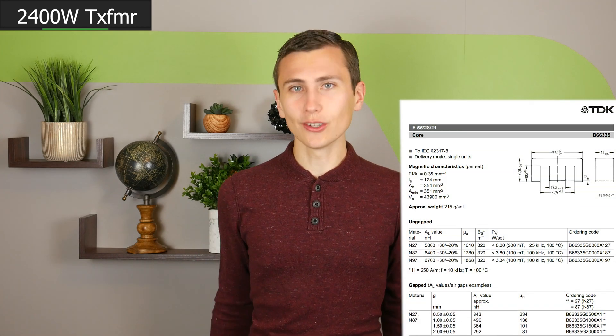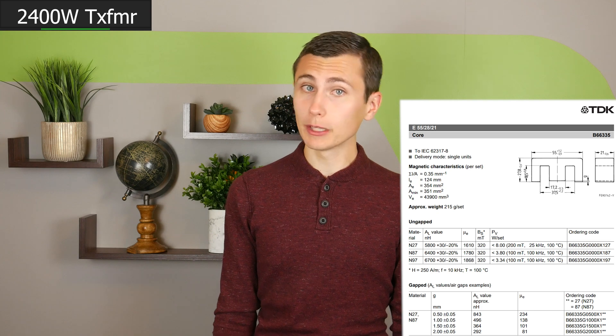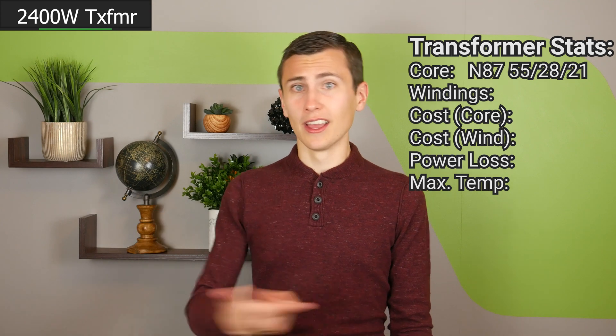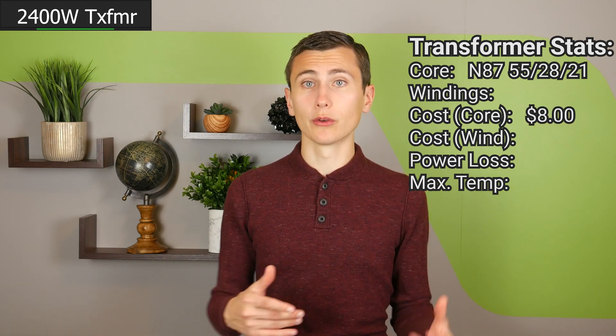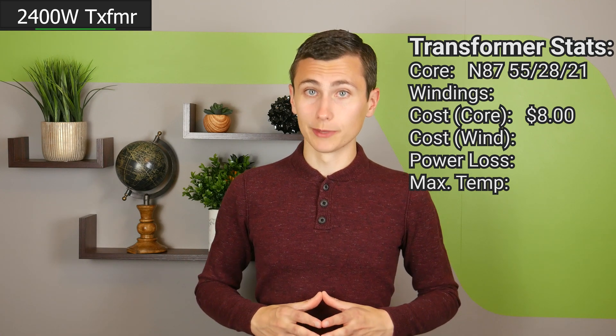After firing up our magnetics design tool, we found that the core we selected manually was high in our list of results — the N87 55mm x 28mm x 21mm standard E core. After a brief price check, we found it was $4 per E core half. Two halves are required to make one transformer, so it'll cost around $8 for the core material.